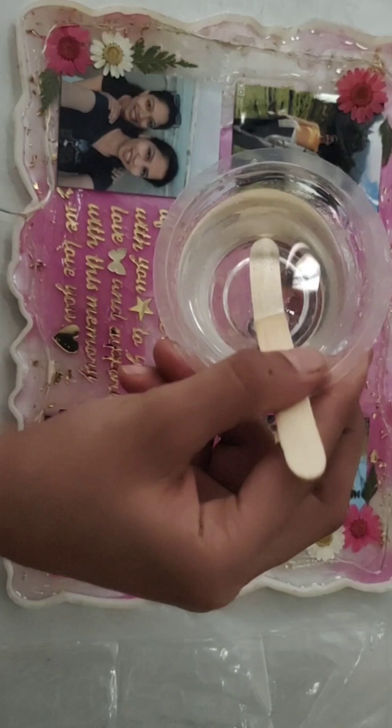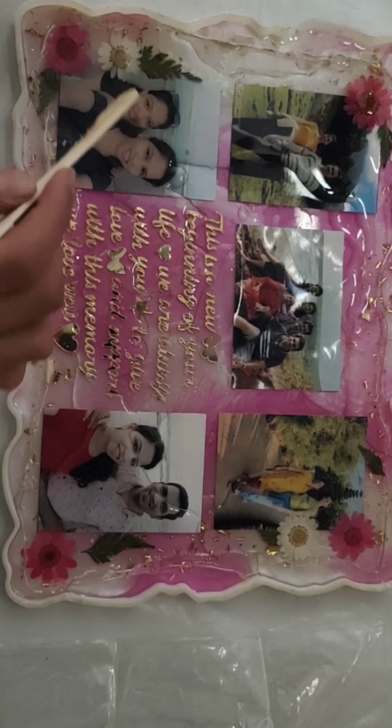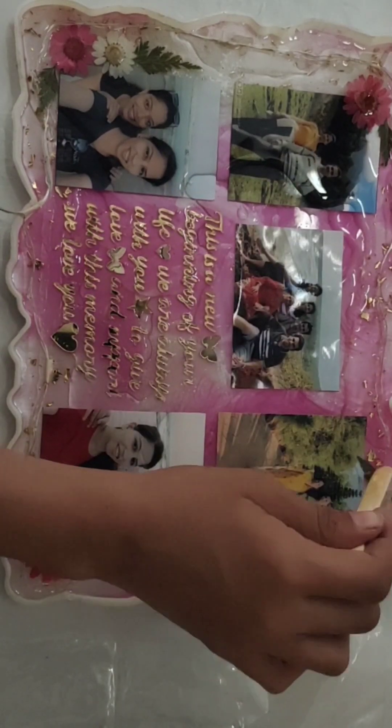My mixing is done. Now I will add the resin to the frame, pouring it evenly over the entire surface.